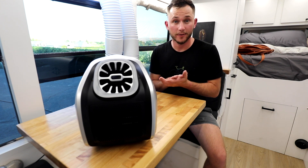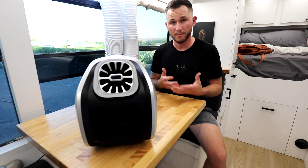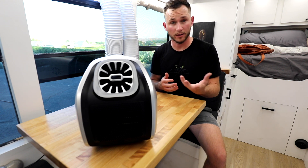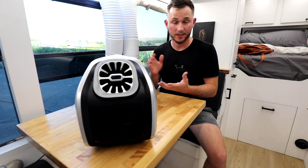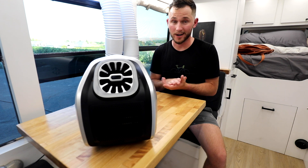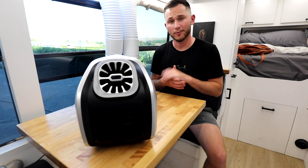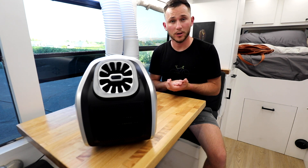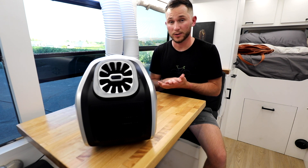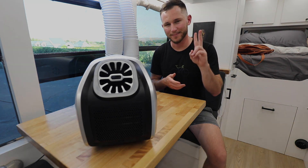That is it for this video. We ran our three quick tests and got pretty accurate results relative to our expectations based on the online advertisement. It may perform differently in different conditions — these are the conditions I tested it under, so that's what we got out of it. Thank you for tuning in and following along. Don't forget to hit that subscribe button down below and like this video if you enjoyed the testing we ran on this unit. We'll see you in the next one here in the BBBus. Thanks again, bye.